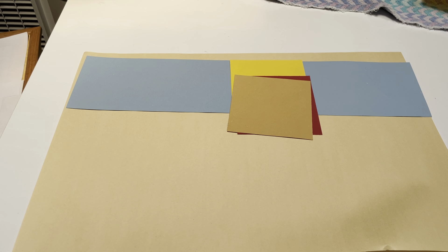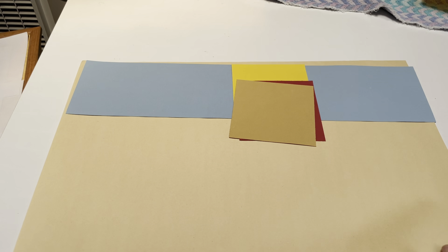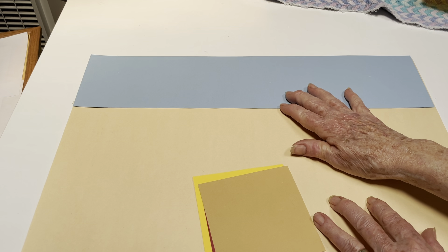We're going to do a project about the three little pigs. I've given you some paper — some green and some pigs as well. We can use the blue at the top to make the sky.